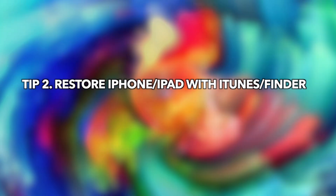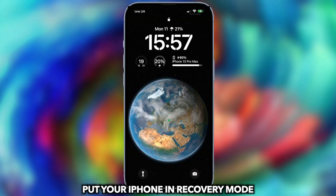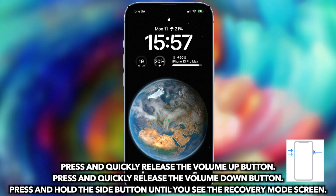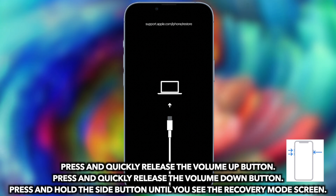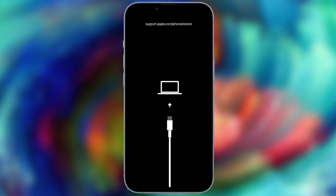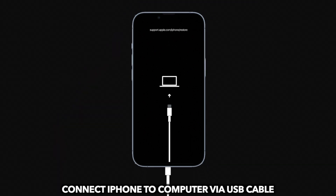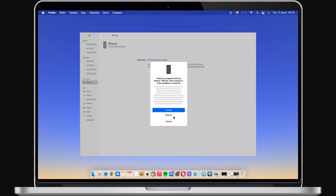Tip 2: Restore iPhone or iPad with iTunes or Finder. Put the iPhone or iPad into recovery mode. Press and quickly release the volume up button, press and quickly release the volume down button, then press and hold the side button until you see the recovery mode screen. Connect the iPhone to a PC or Mac via USB cable, run iTunes or Finder, and click Restore.